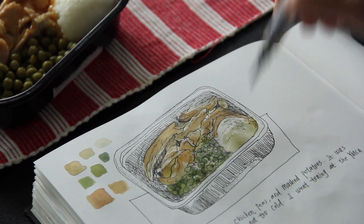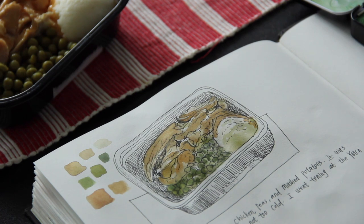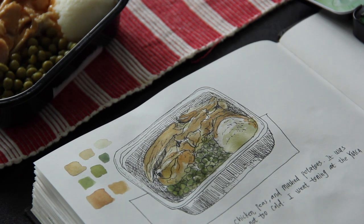Here I am adding a very very light shade for the mashed potato. I added lots of water to the dark green I used for my green peas.